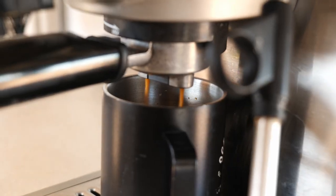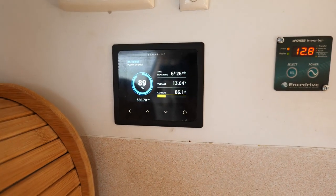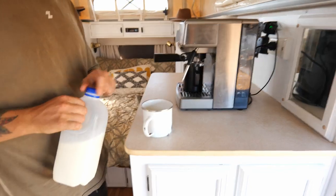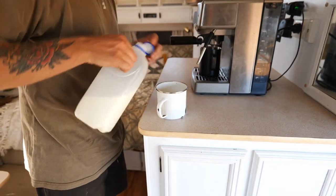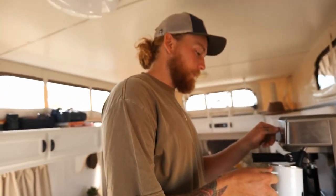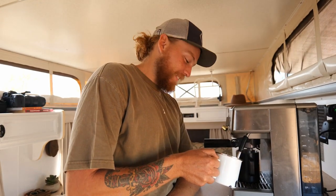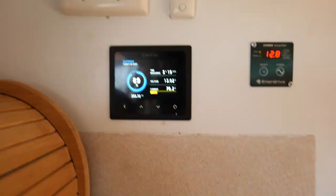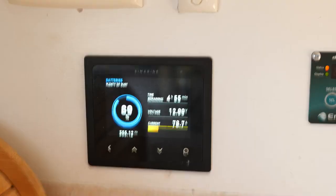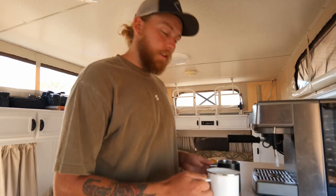Morning — time for coffees. We've never used this machine before so we'll see how it goes. Let's see what it draws when we turn it on.